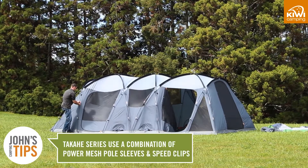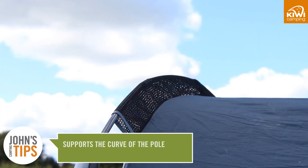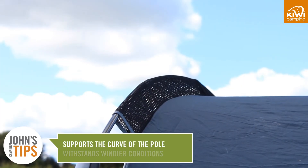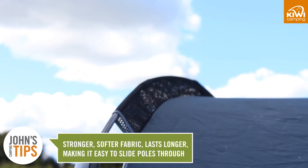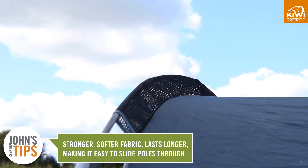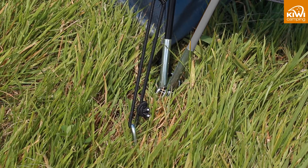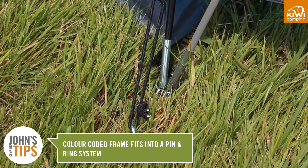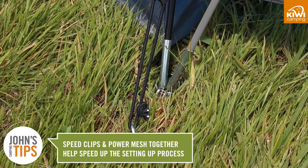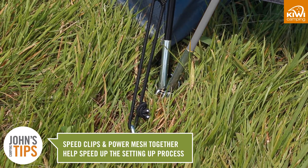On all of the Takahi series we use a combination of power mesh pole sleeves and speed clips. The power mesh supports the curve of the pole and supports it more in windy conditions. It is stronger and softer than other fabrics which makes it last longer and easier to slide the poles through. The colour coded frame fits into the pin and rings at the base of the tent. These pins fit inside the steel ferrules at the end of the poles and as this combination with the speed clips uses less pegs it will make the tent faster to erect.